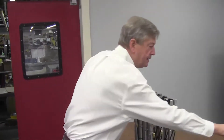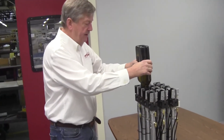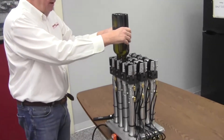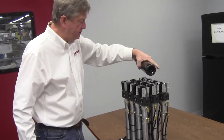Right now it's set up to do a very small diameter bottle, and you can see that the heads can hold the two bottles in the pack pattern that matches the case. In this case it's 3 across by 4 deep.